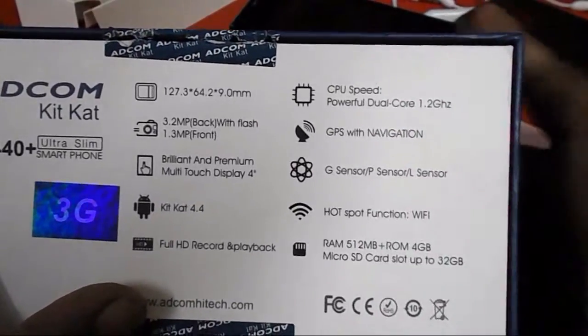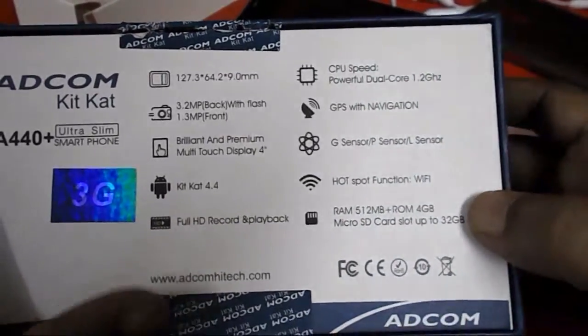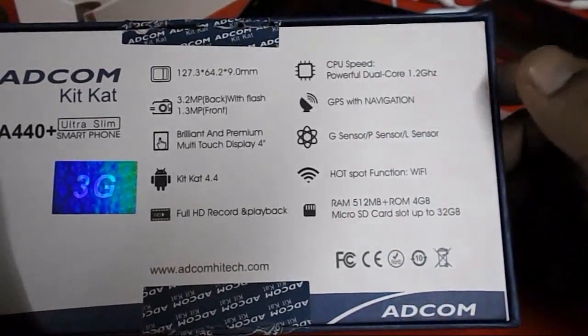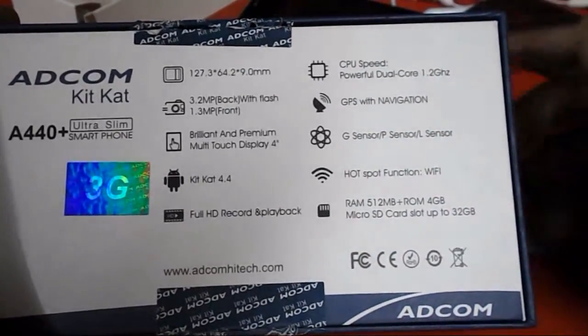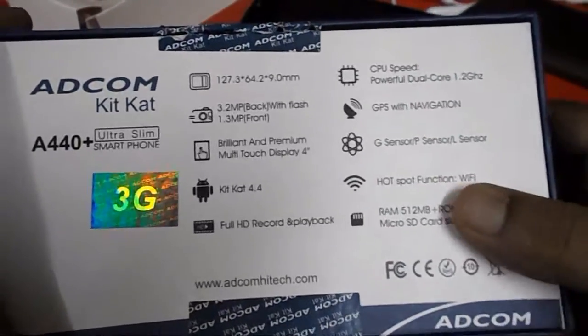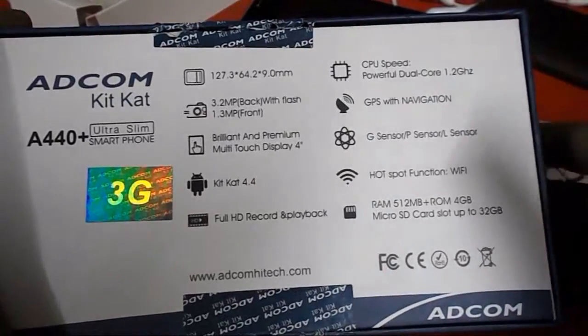It has a G-sensor, proximity sensor, and other sensors. It has Wi-Fi with hotspot. The RAM is 512MB — a little less. Internal storage is 4GB and you can expand up to 32GB using a memory card. This is a short review of this Adcom phone and the price is around 3,400 rupees.